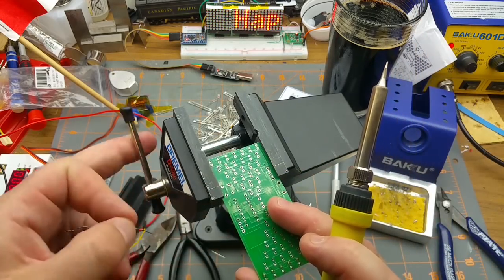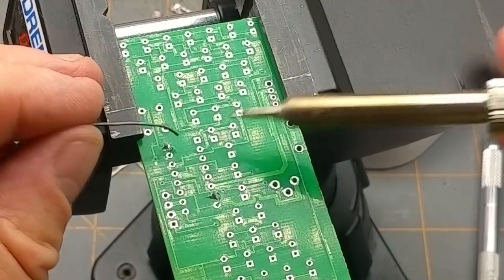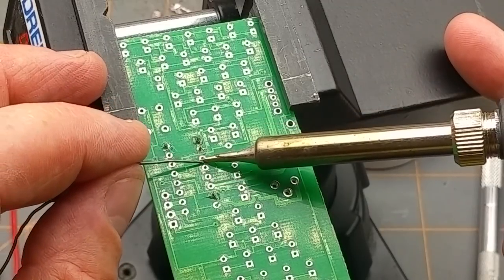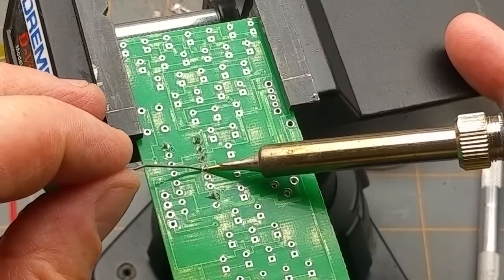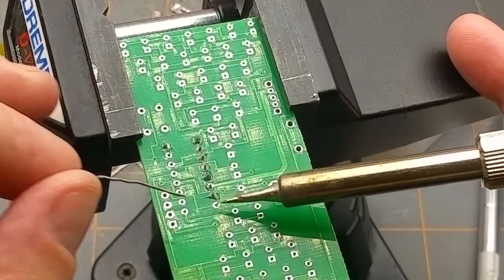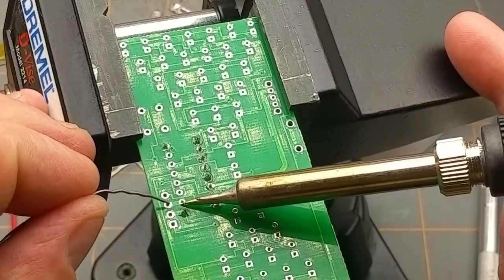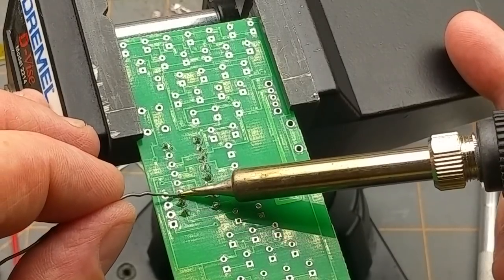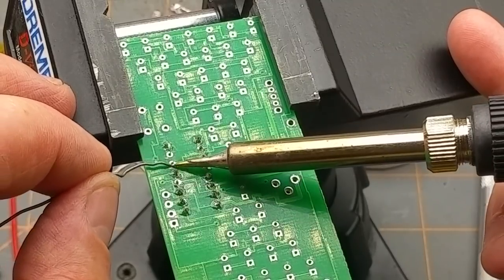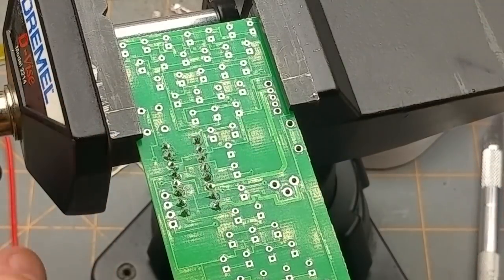The beauty of using a socket, other than being able to remove and replace the chip, is that when you're soldering and you're lingering too long with the iron, you're not going to overheat the chip and kill it. Also, if you don't have a static-grounded workspace or grounded iron, you're less likely to damage the chip with static electricity. It's admittedly not as much of a concern as it used to be, but you always want to be a little bit concerned about static.